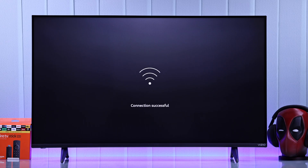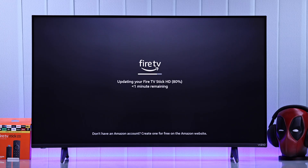After your TV is online, it will search for the latest update and install it. So be patient and let it finish updating.